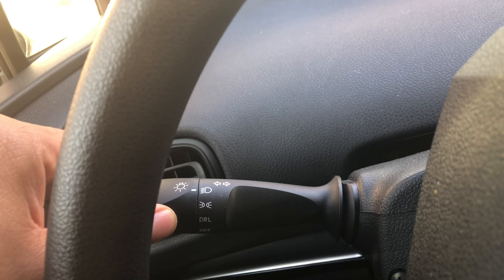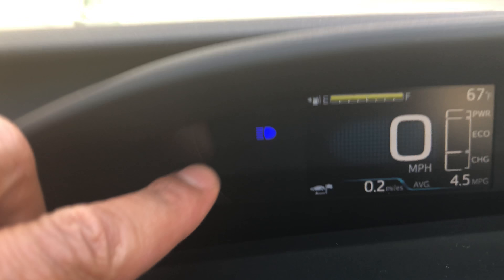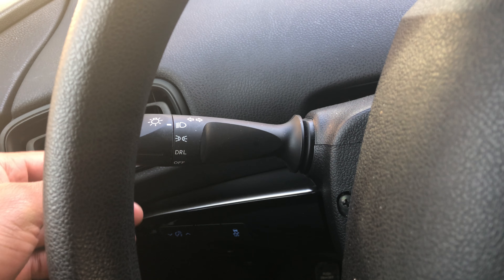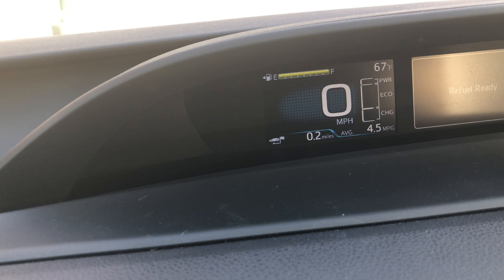If I go up all the way, the headlights are on. There's another feature — the bright headlights. To turn on the brights, all you do is push it forward and the bright headlights turn on. You can look on the dashboard and see those are the bright headlights.